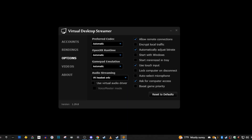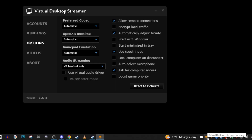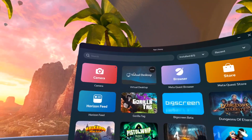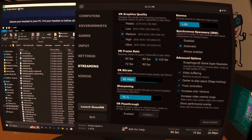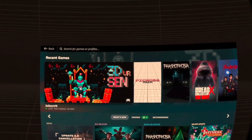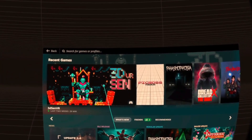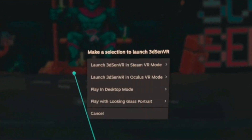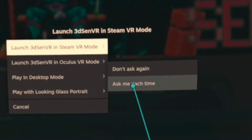First, open up Virtual Desktop on your PC and make sure the streamer is ready. Next, go to the Quest 2 and open up the Virtual Desktop app. Launch SteamVR from Virtual Desktop. You may have to hit the menu button while in SteamVR to have your game show up. Go to 3D Sen and make sure you're opening the program in SteamVR mode. Do these steps first so you can see the menus a little bit clearer.